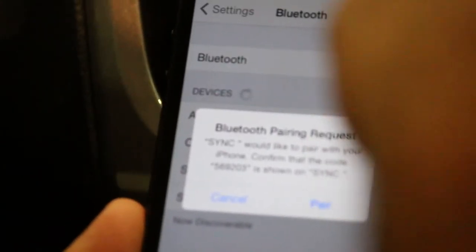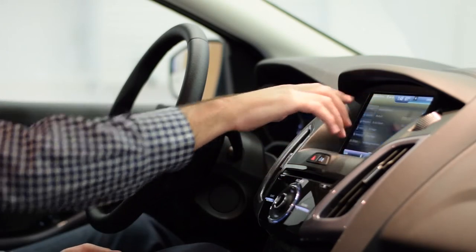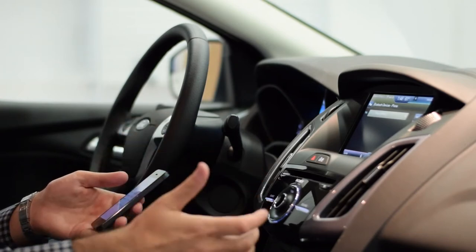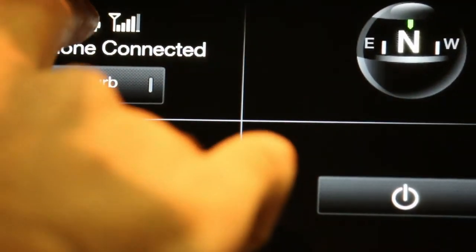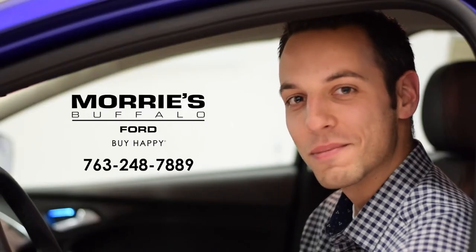Sync has connected your phone. Go ahead and click Apply on the screen, and now our device is connected. You can connect more than one device if you'd like — if a family member is also using the car, they can also program that in. That was a quick look into Ford Sync. Thanks for watching, and make sure you buy happy!